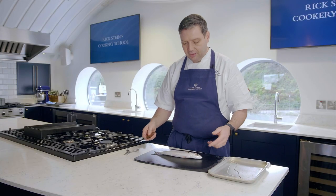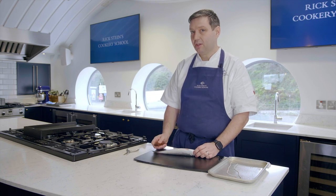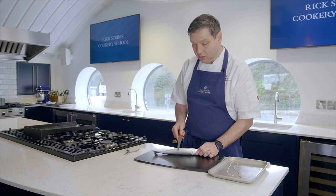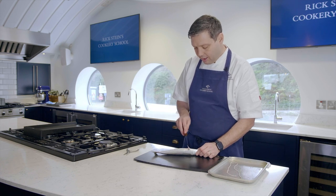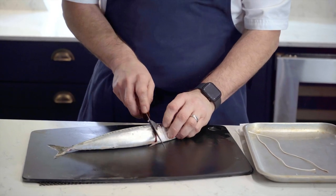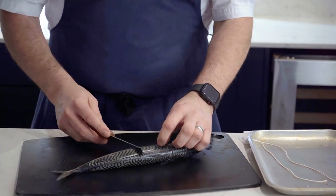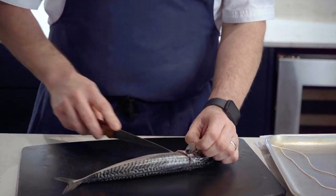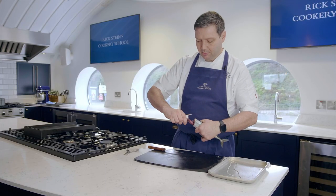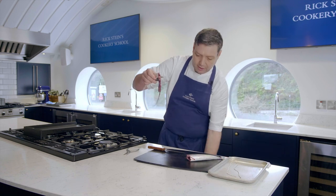The guts are still in the mackerel, so I'm going to show you a nice little technique to get them out with little fuss. We're going to do the twist and pull method. We're going to cut behind the two little fins here, gently up behind the pectoral fin, down to the spine, and then marry that cut up, being careful not to cut through the guts underneath. Then all you need to do is just twist and pull and all the guts come out in one go.